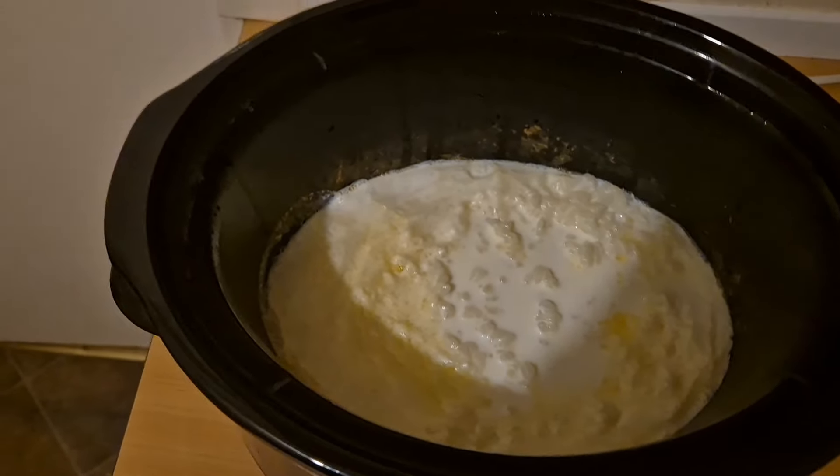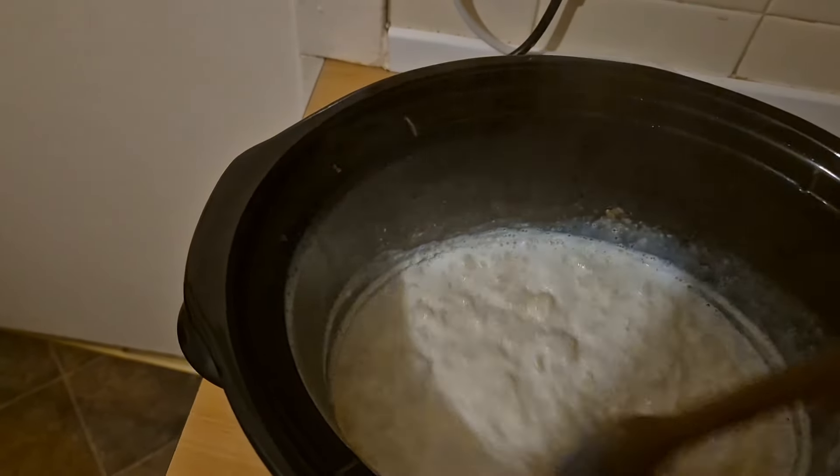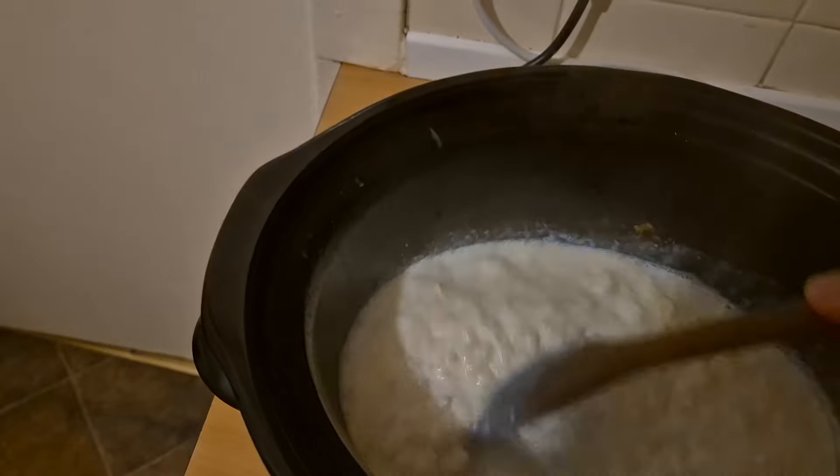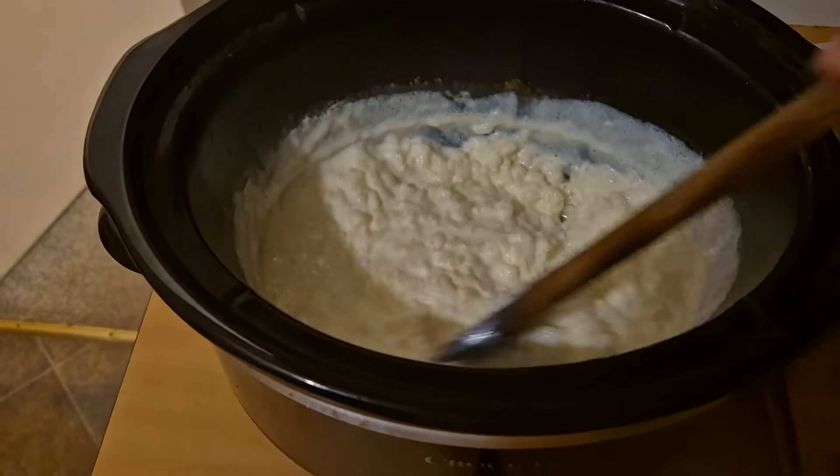The rice pudding has been cooking for three and a half hours now. It's looking much better. It's looking like that milk has really reduced down quite a bit. It's been cooking for 15 minutes on low so I'm just going to give it a stir.